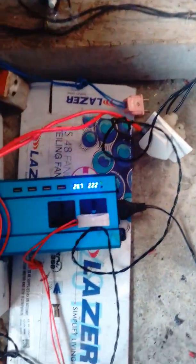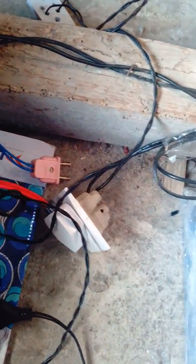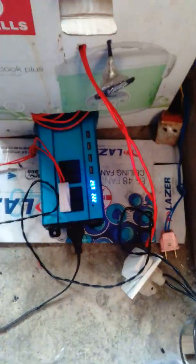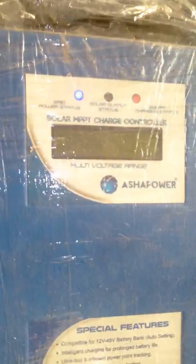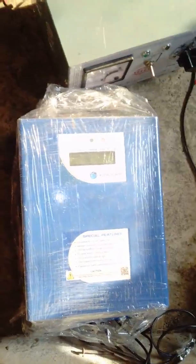This inverter is connected to a maximum power point tracking solar charge controller, boost type, from ashapower.com. The inverter was picked up from alibaba.com. This MPPT solar charge controller is connected to the cables from the solar panels.